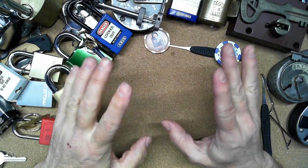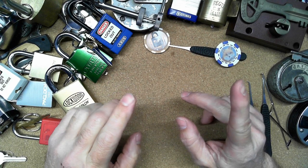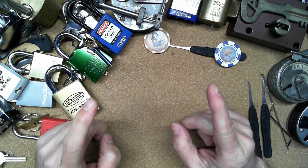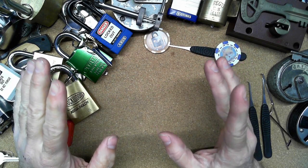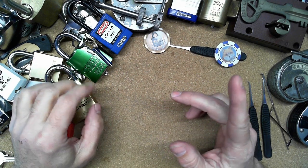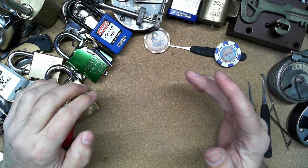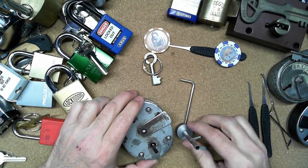Hello everybody, Steve here. I want to do an entry video for HVLogic's 1000 subscriber video - I think it's hashtag HV1000. He asked us to pick a lock with one hand. We can put the lock in a vise, but we need to tension and pick the lock with one hand. Looking around, I decided to try something a little different - let's try to do this one-handed.